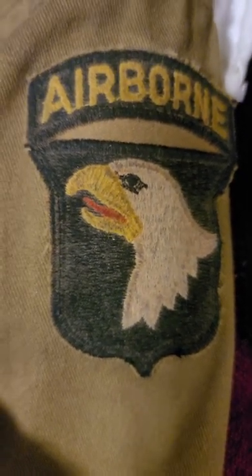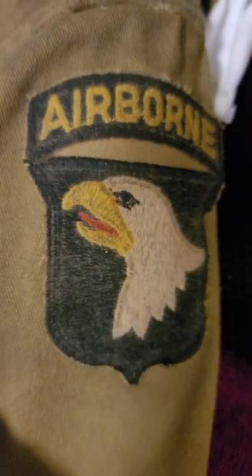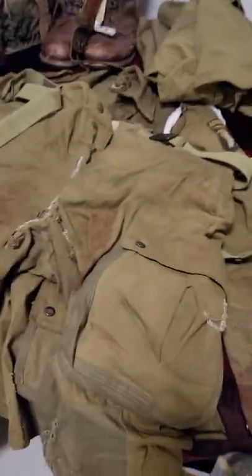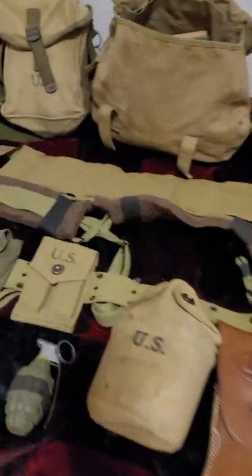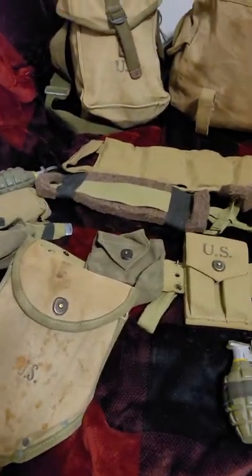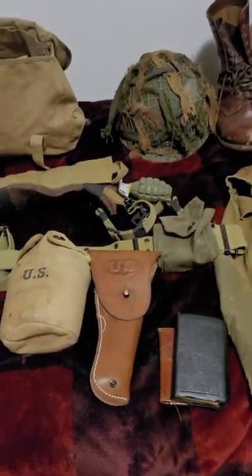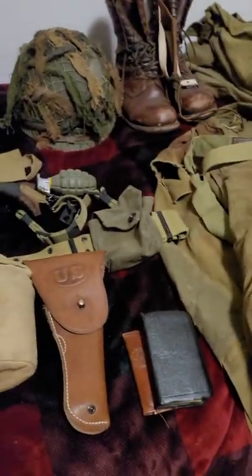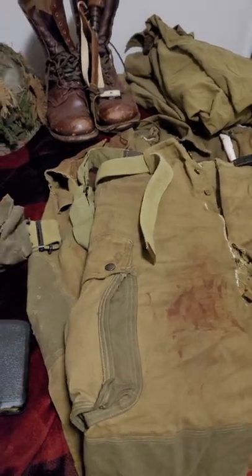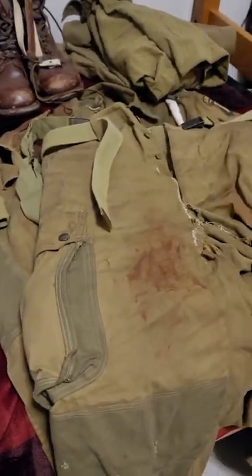Hey, what's going on everybody? This here is Beaver Nation. Today's video I want to go over a fundamental problem I see with World War II airborne reenacting, and that is it is always done wrong. So in this video I just want to go over my kit as well as some lessons learned and where you can get the right gear from the right people. If you're offended by this video, I'm talking to you.